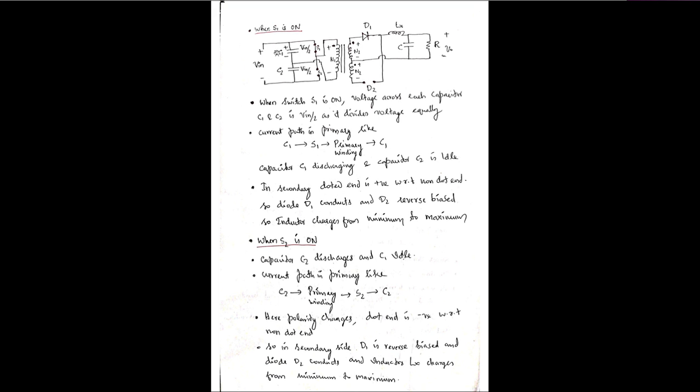When S1 is on, S2 is off. The capacitors C1 and C2 divide the voltage into two equal halves: Vin/2 across C1 and Vin/2 across C2. The current path is: C1 → S1 → primary winding → C1. Capacitor C1 discharges along this path through the primary winding, while C2 remains idle.